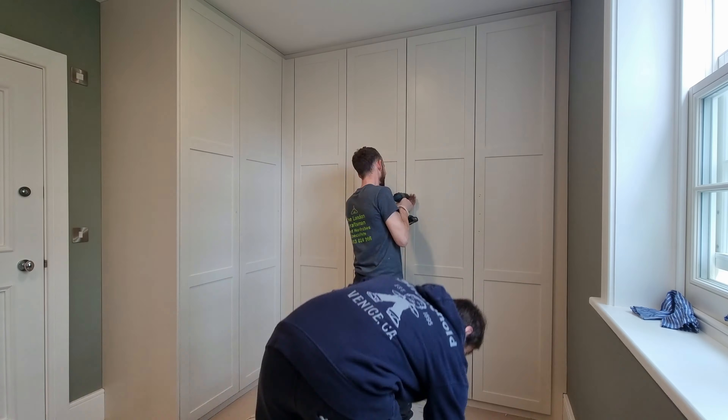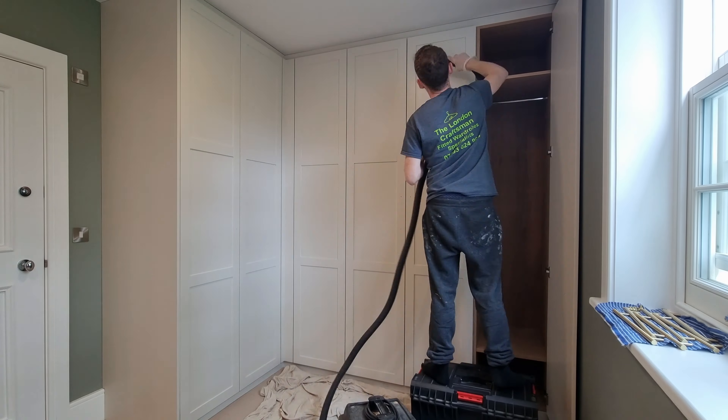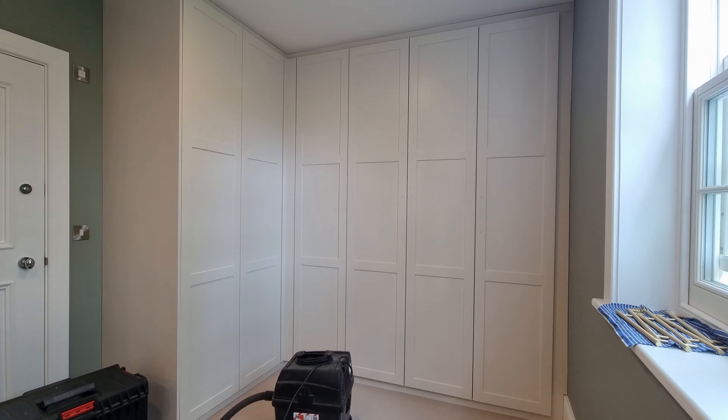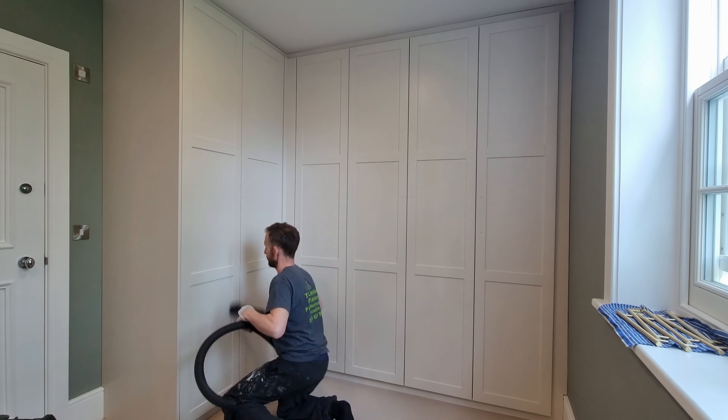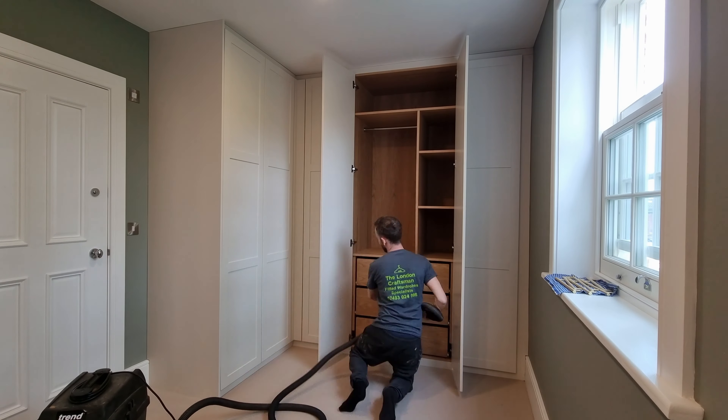We're working out all the handle positions using masking tape, double-checking they're all centred. These were really nice handles — customer supplied. All trims are done and all that's left is to clean down, polish, and hoover to make sure everything's nice and tidy for the customer.